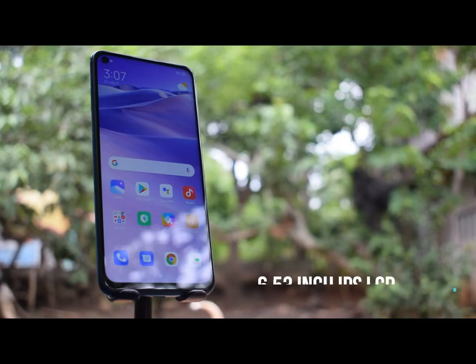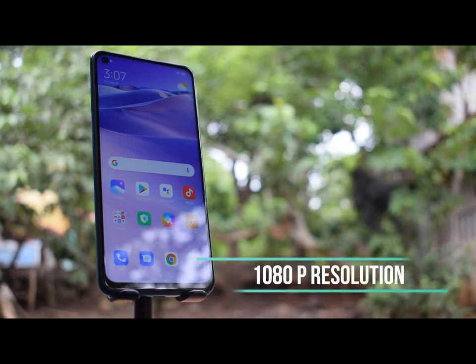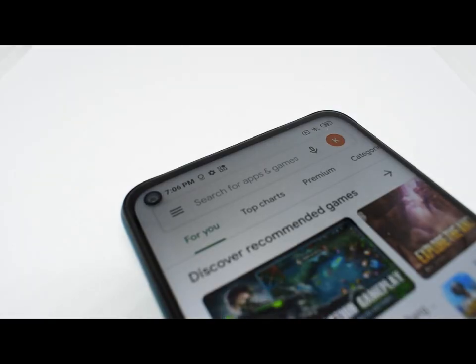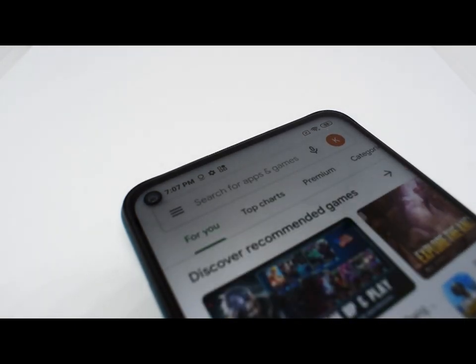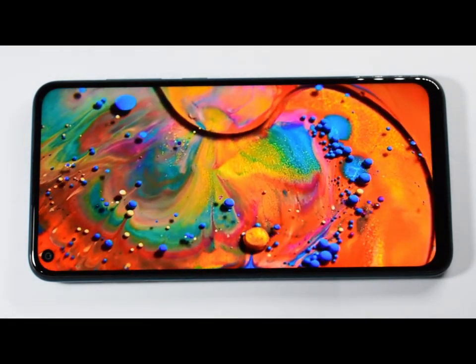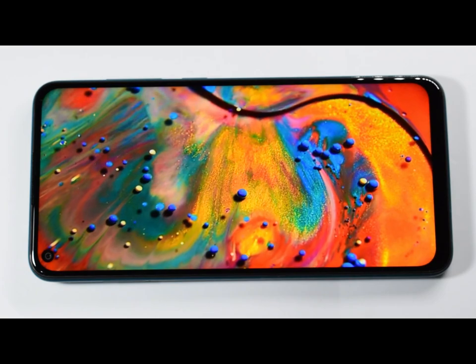The Redmi Note 9 screen is a 6.53-inch IPS LCD display in 1080p resolution, a standard 60Hz refresh rate, and a 19.5:9 aspect ratio. Like on other LCDs, you will notice some uneven backlighting around it, which is most visible when there is something white on the screen. But overall, this LCD is good. Sharpness is okay, and the contrast is decent for a budget phone. Colors aren't the most accurate, but you can make them accurate in settings.